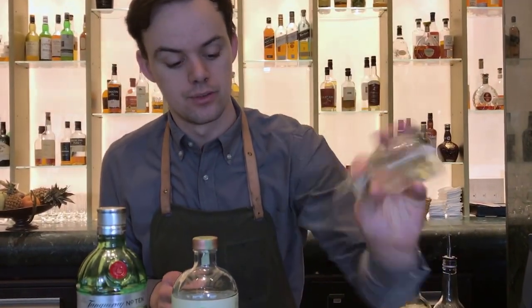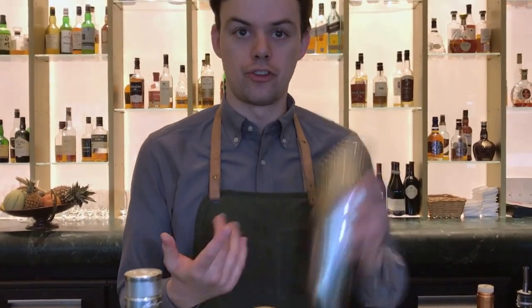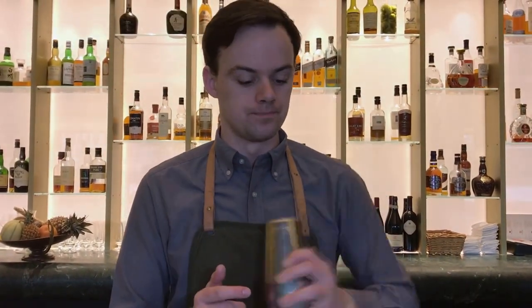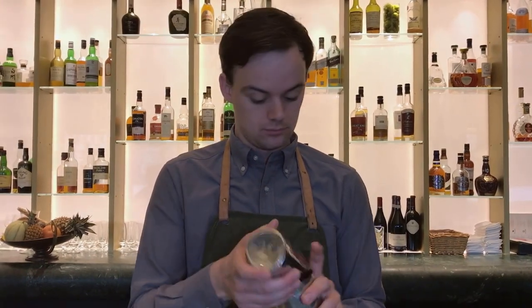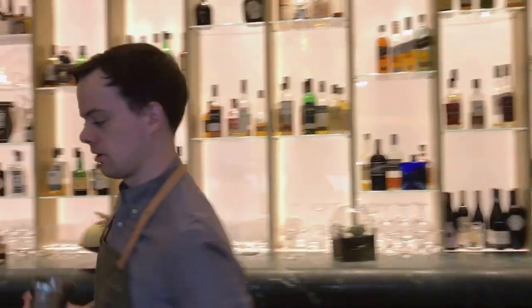We're also going to use some absinthe, just to give the drink a bright look — three big dashes. I'm going to shake the drink. I'm just going to give it a dry shake first, just to kind of mix all the flavours together. And then I'm going to get some ice.